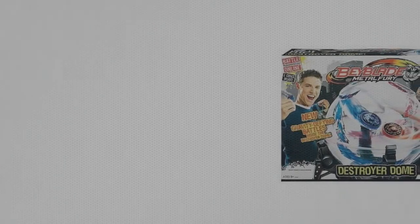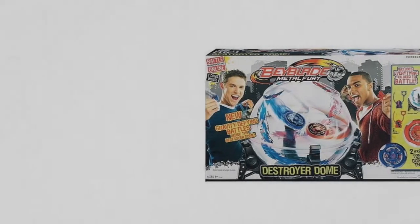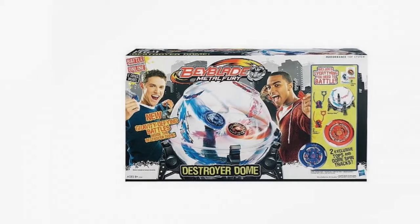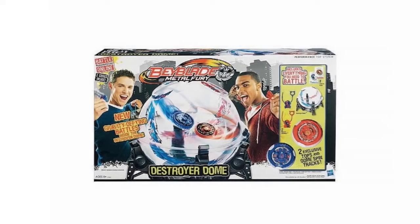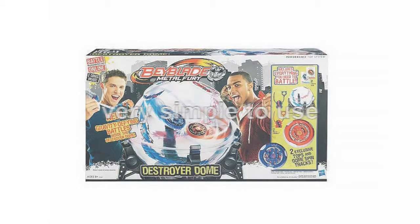Introducing Hasbro's Beyblade Destroyer Dome. The great thing about it is that it incorporates the Beyblade discs into a battle arena where mid-air collisions and battle is carried out. The Hasbro's Beyblade Destroyer Dome is very simple to use, with there being two holes at the top of the dome.